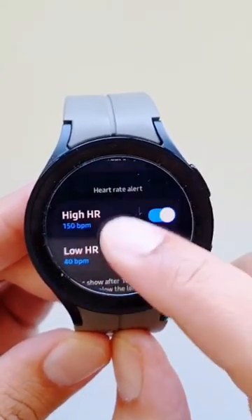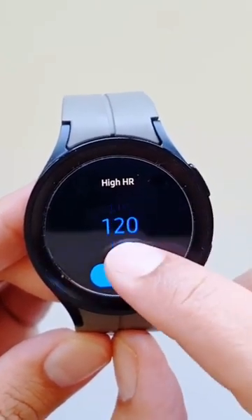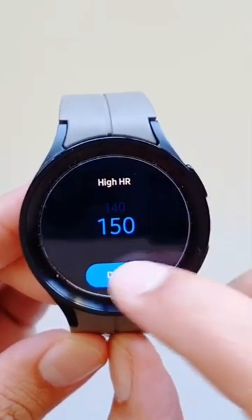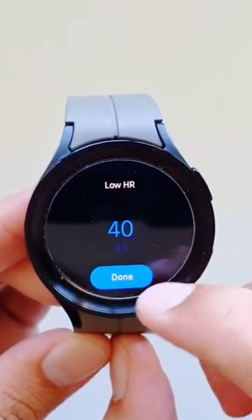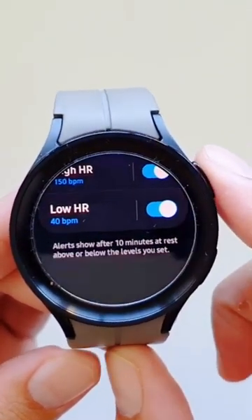You can go into High Heart Rate and select the number — it goes all the way up to 150. You can also go into Low Heart Rate and select the number — it goes all the way down to 40. Whenever your heart rate hits that upper level, or falls below that lower level, the watch will alert you.